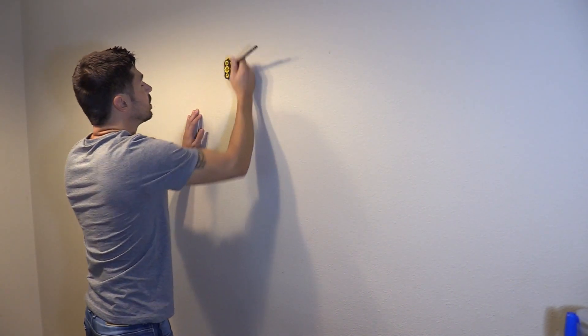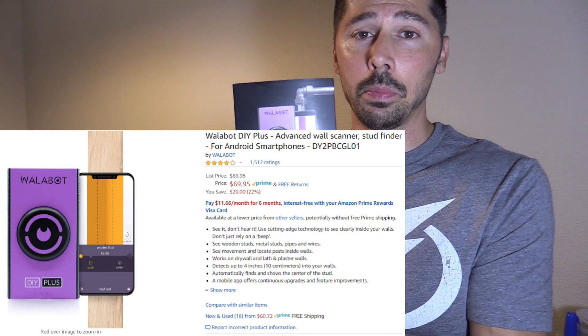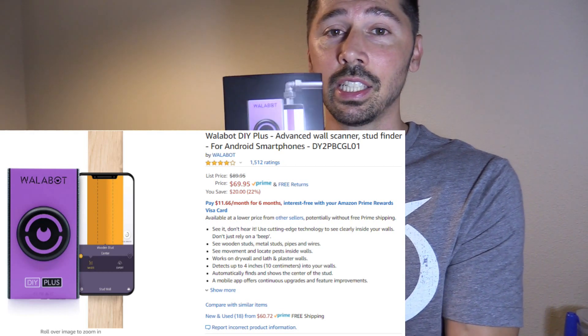If you install a lot of things on your wall, I highly suggest getting the Wallabot, because this is really great. It shows you what kind of pipes are in the wall, if there are studs, and it even goes through brick, plaster, drywall, and concrete. This is the Wallabot Plus, which has more features and better scanning capability — the old version didn't scan through plaster, but this one does.